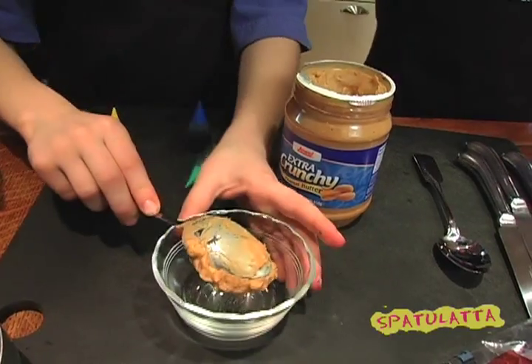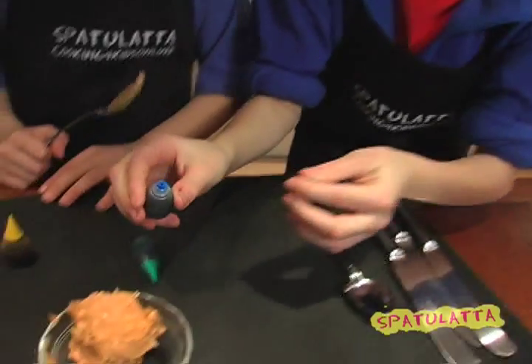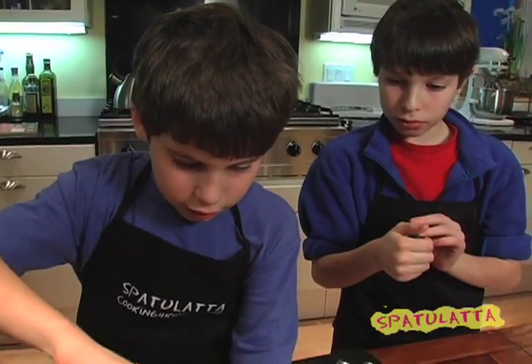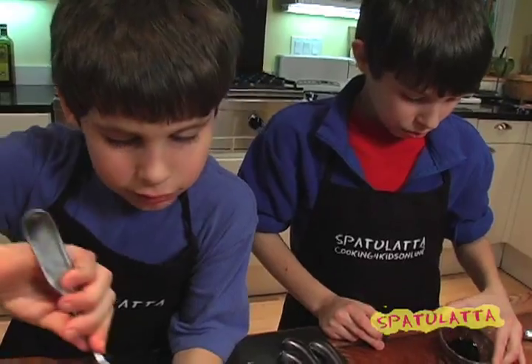Now we're going to take two tablespoons of peanut butter. Now we need to add in four drops of blue food coloring: one, two, three, four. It looks good already. It looks like blueberries, kind of. Kind of green.